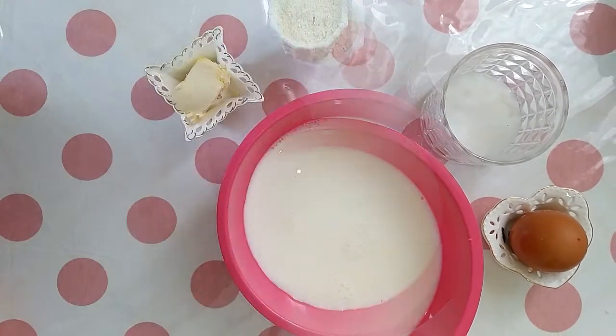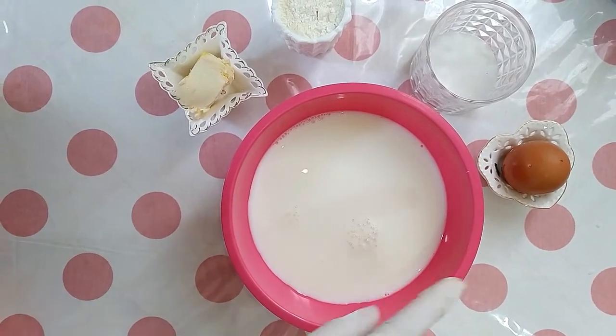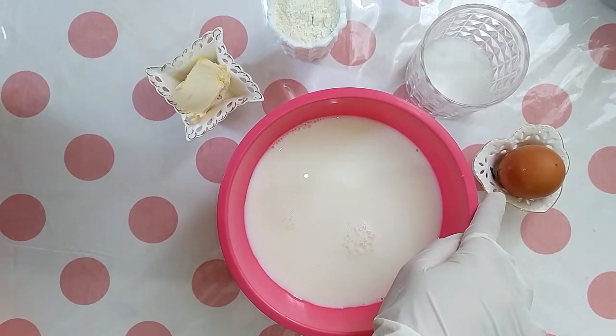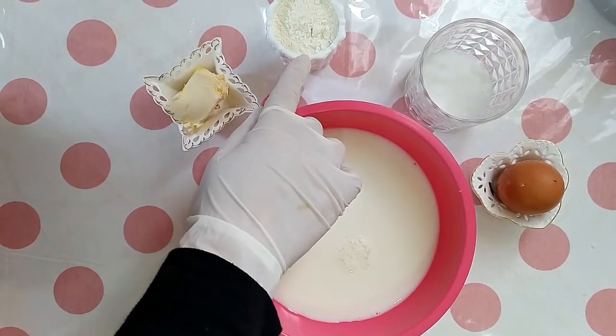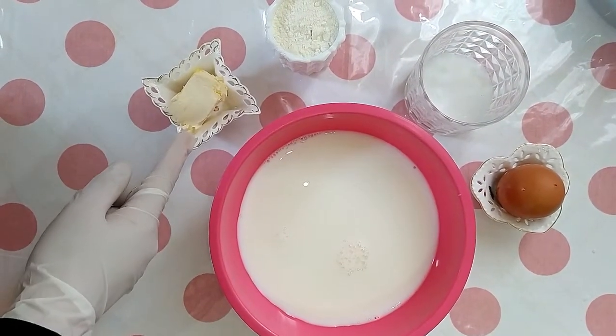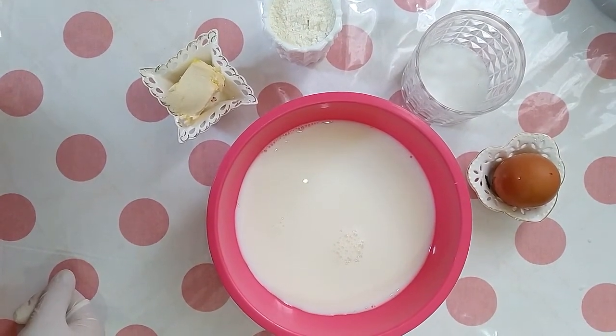For the cream we need 250 ml of milk, 1 egg, 2 tablespoons of sugar, 1 tablespoon of corn flour, vanilla, and 1 tablespoon of butter.